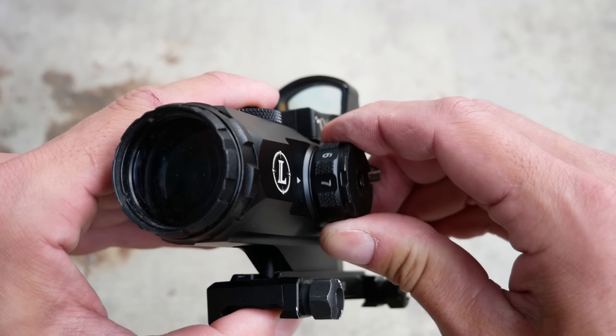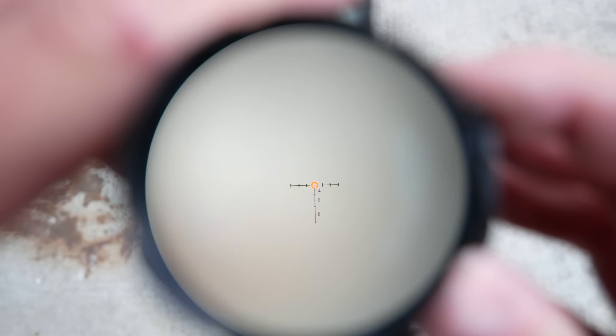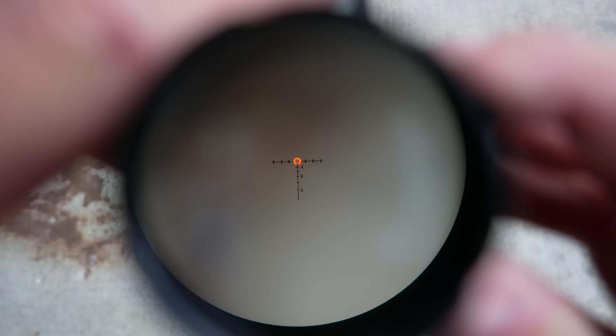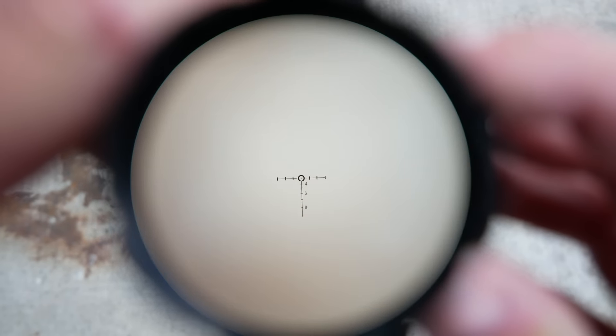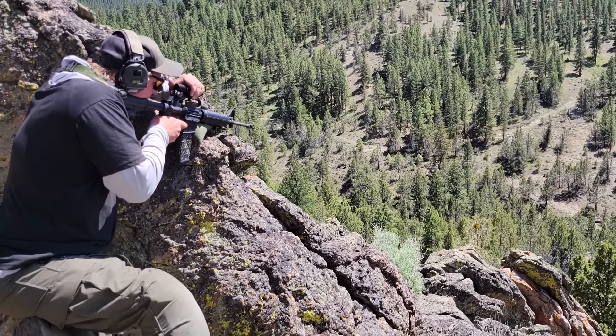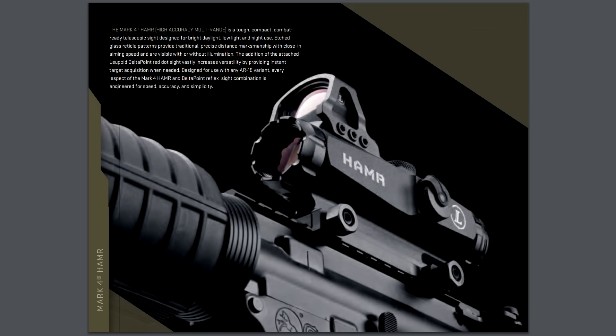However, unlike every model of ACOG available at the time, the Hammer has battery-powered, user-variable illumination. All of the ACOGs available back then were illuminated by a combination of fiber-optic pipes and tritium vials. The only way to adjust the illumination level of a fiber-optic ACOG is to cover part of the optic with duct tape. The Hammer was also regularly sold with a Leupold Delta Point Mini Red Dot Sight mounted on top with a bolt-on armored shroud.